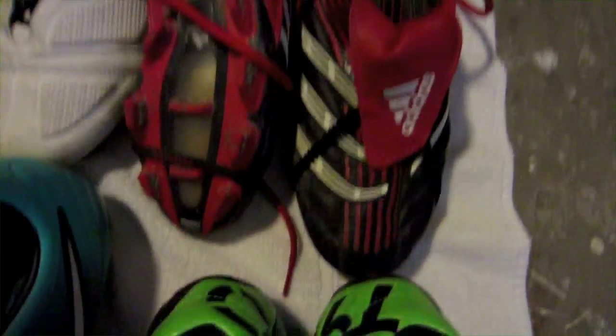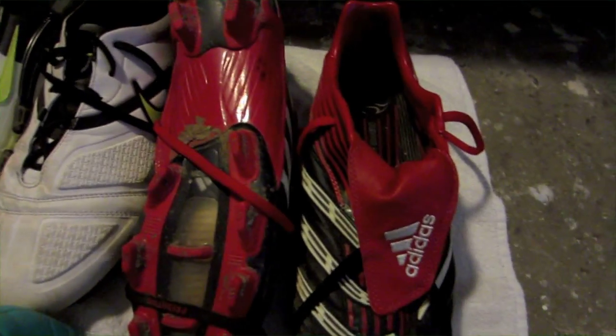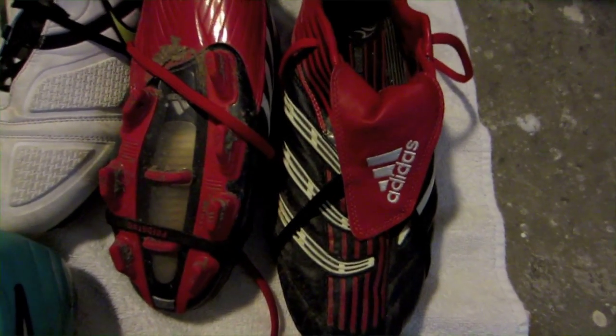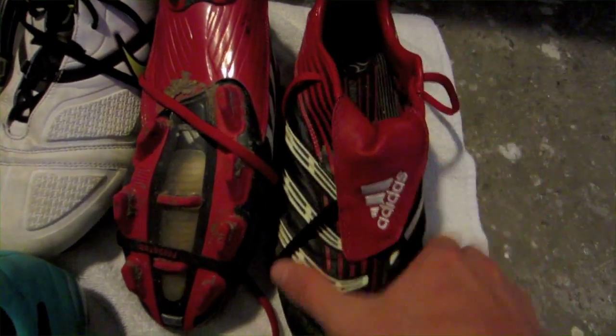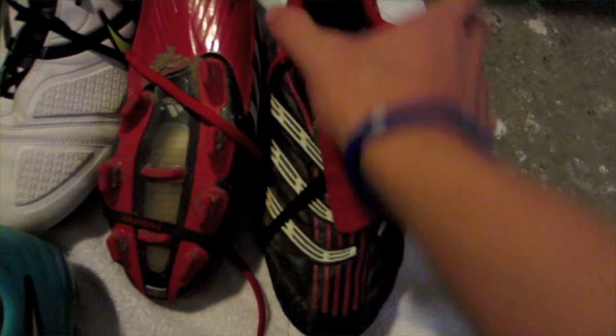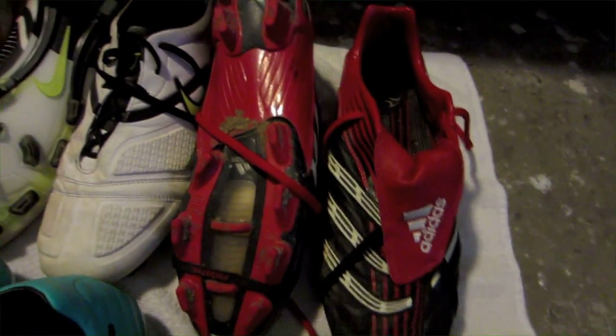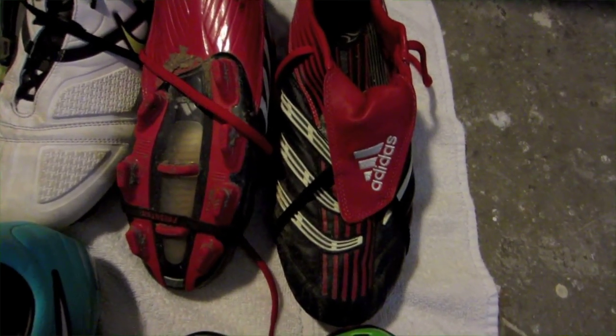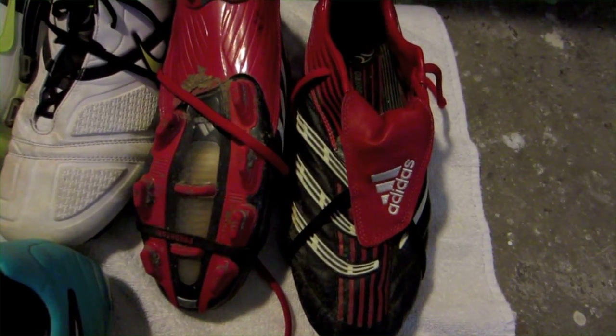I would clean these off as well. I've only worn these in one game — one game, that was it. No practices, just a couple times shooting around my backyard. They're in excellent, excellent condition. Super, super soft kangaroo leather. If you wanted a pair, these are basically new and they're a good price. Size 11 as well.